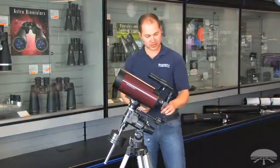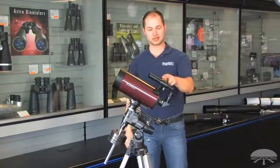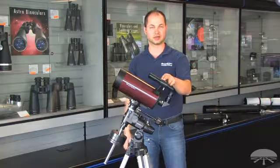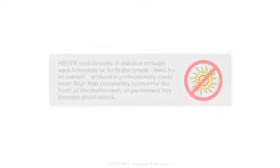It comes with a 90-degree diagonal, a 25mm Plossl eyepiece, and you also get a 6x30 optical finder scope. Thank you.